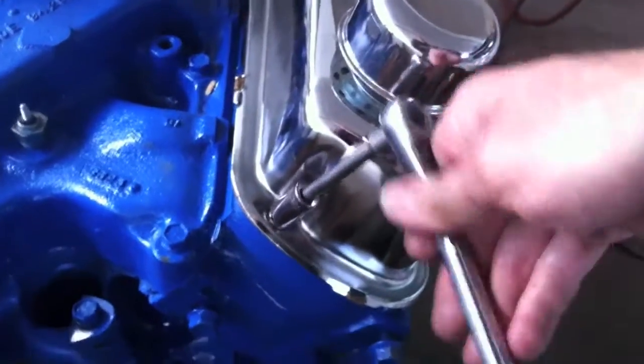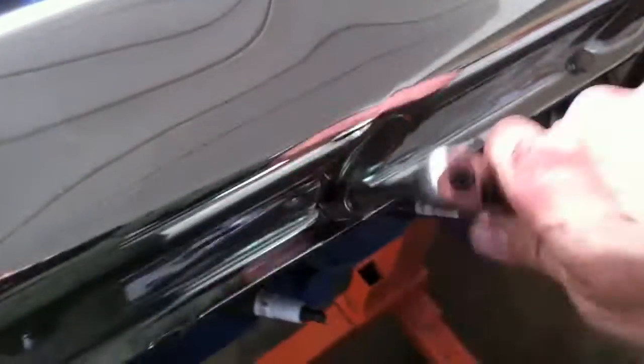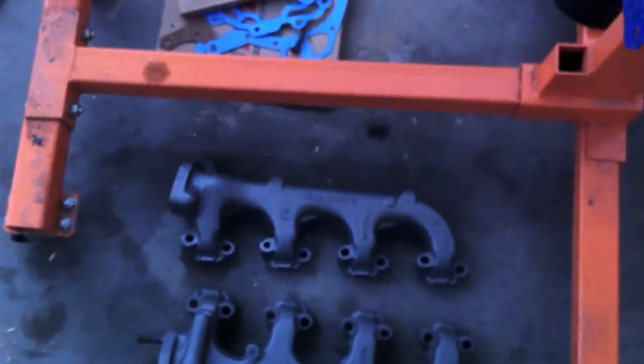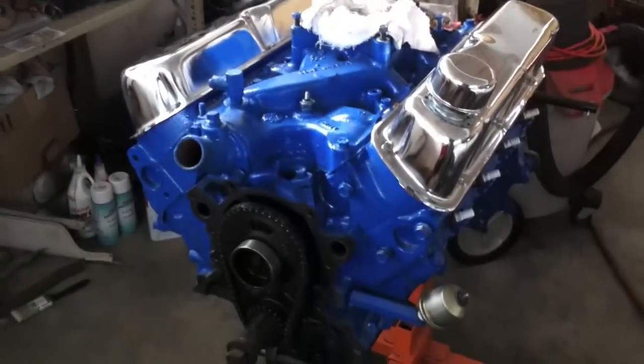Securing down the valve covers on the 289. Unfortunately it's pretty much all we can do today because we're waiting for the water pump and waiting for the timing chain. Such is life — it was the wrong water pump, so we're waiting on the other one. We got a little progress done on the 66 today, not as much as I would have liked. The manifolds are off the dark blue and they're ready to go on. Looking good — valve covers are complete, secured onto the 289. Waiting on the timing chain.